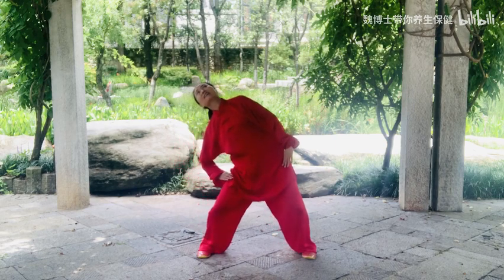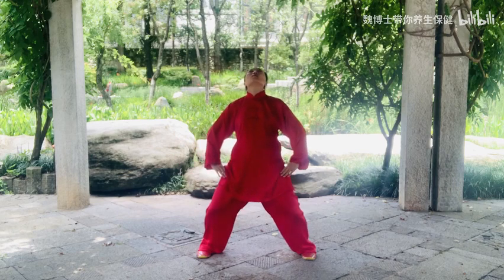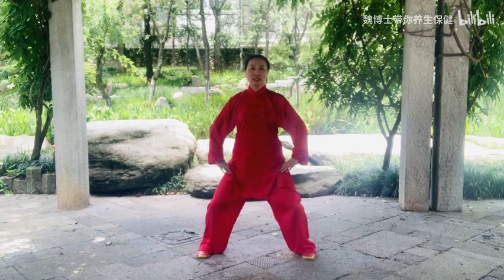Swing the head. Pull in the chin, then roll the body weight down.